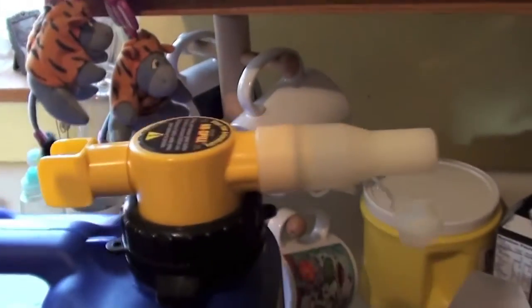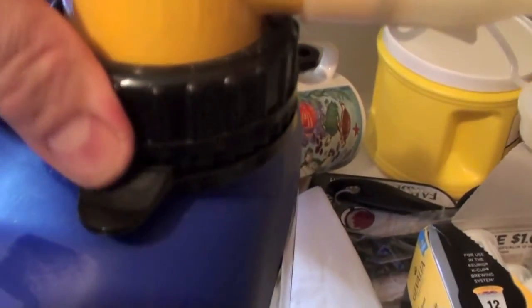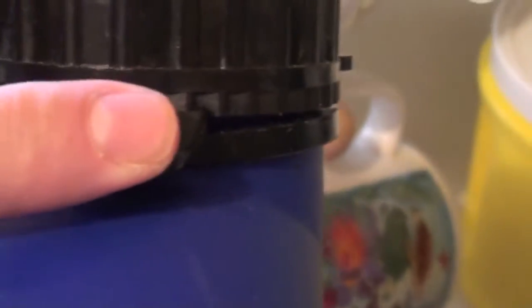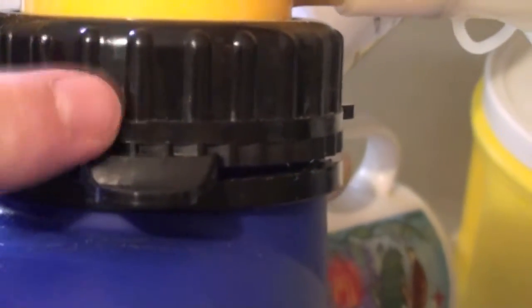When you take the pressure off the button, the flow stops completely. You can pick it back up, and it controls the fumes so there's no fumes coming out of the can. It's easy to refill and has this little locking system. Once you've gotten it on there pretty good, it stays secure and it won't unscrew on you. There are these teeth, and as you can see, you have to press both sides down to take the top off.